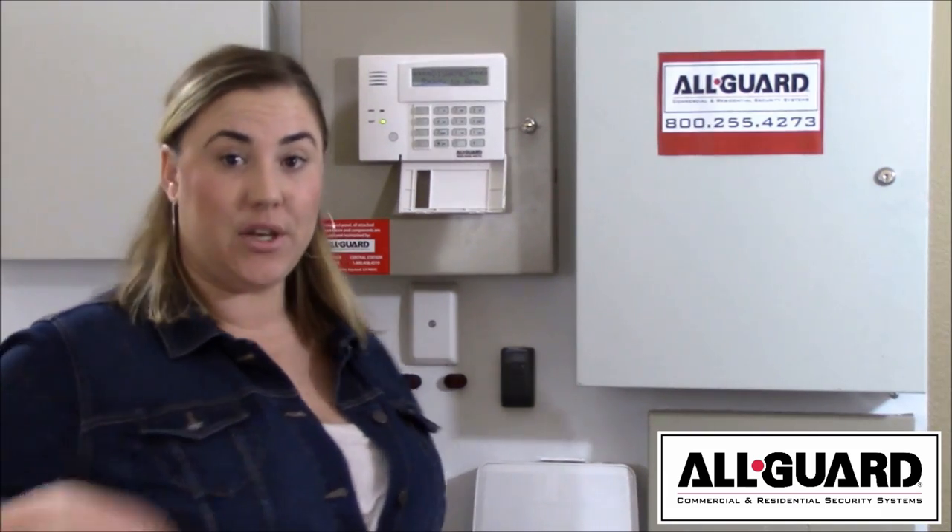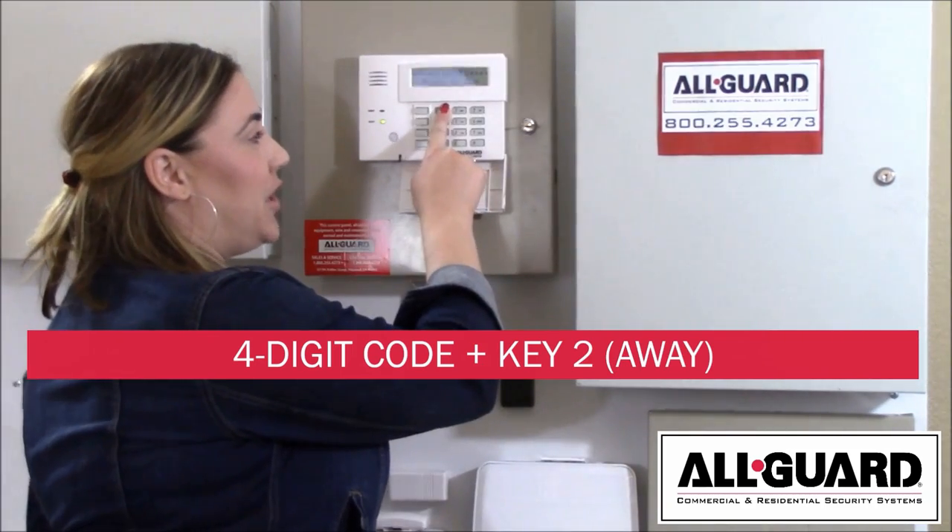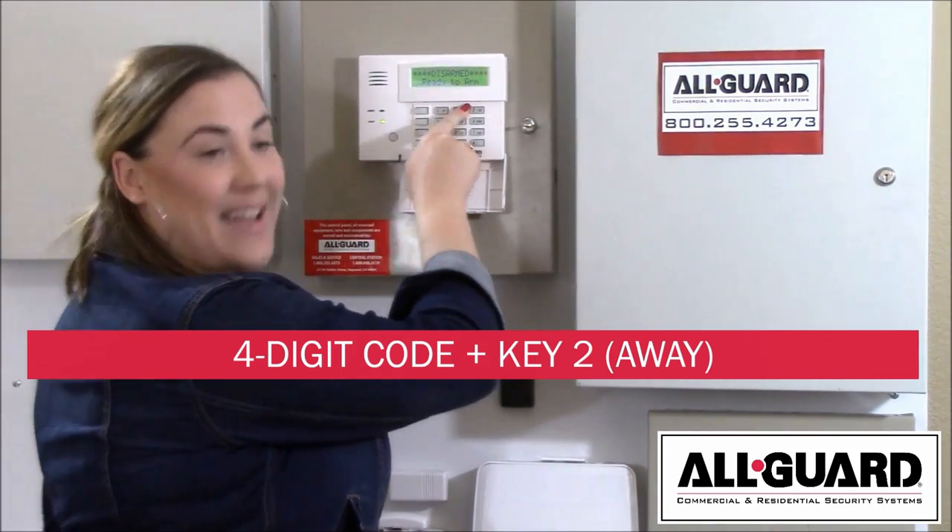First, let's go over arming the system in away mode. This is recommended when nobody will be in the home. To do this, enter your four-digit code and away.